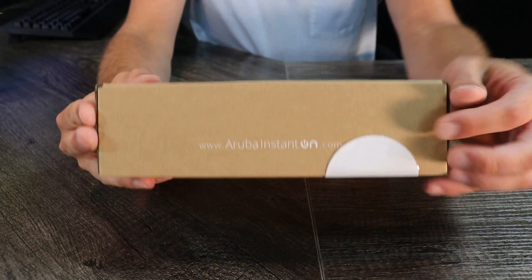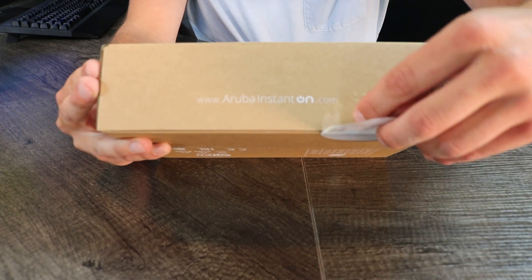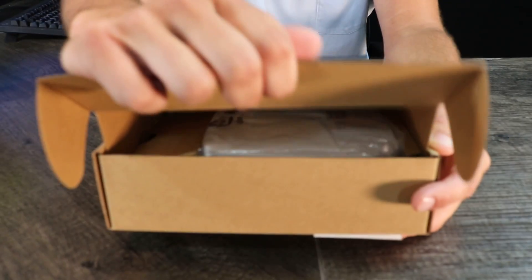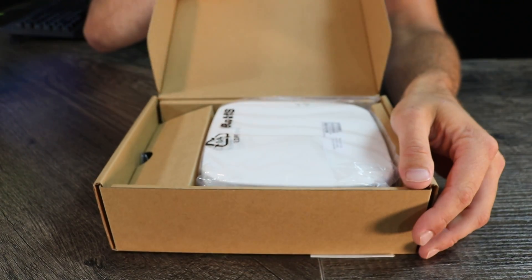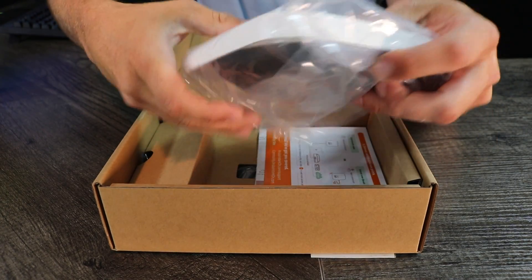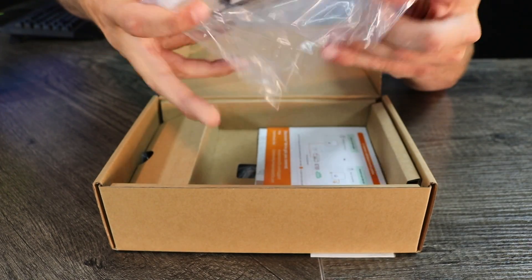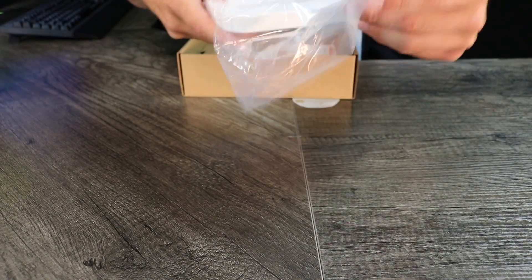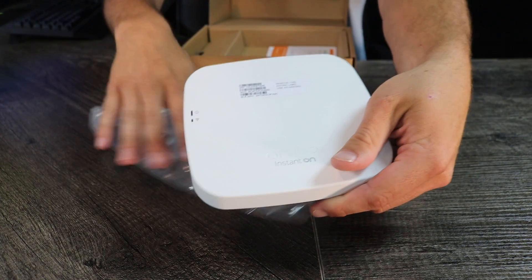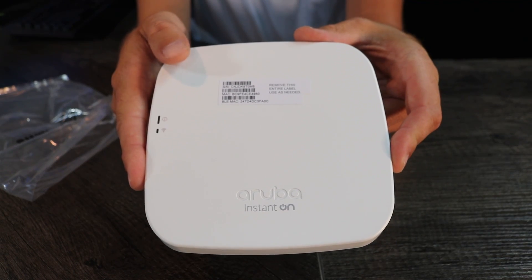Now that we've unboxed the network switch, we're going to move on to the Aruba Instant On AP11 access point. We're going to open up the box to reveal the access point right here, remove it from the box, and remove the access point from the plastic. There it is.